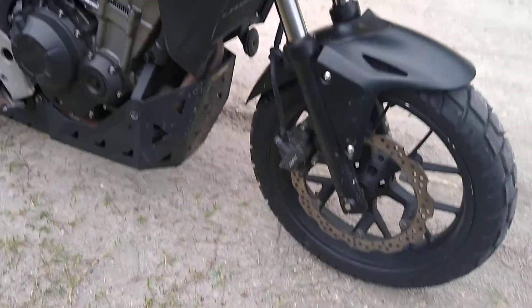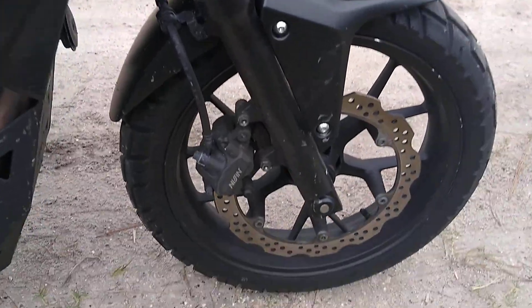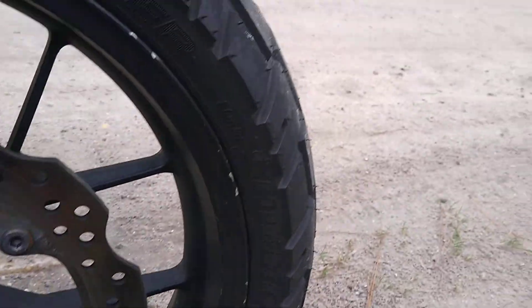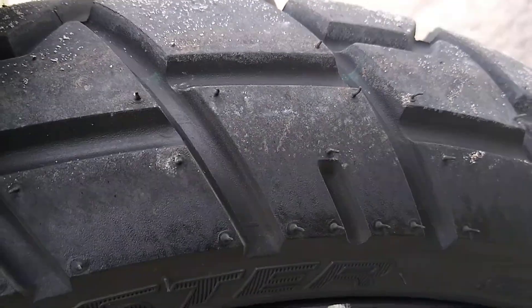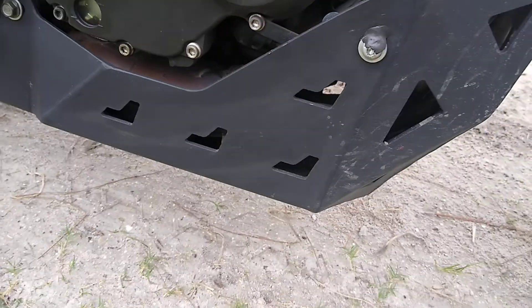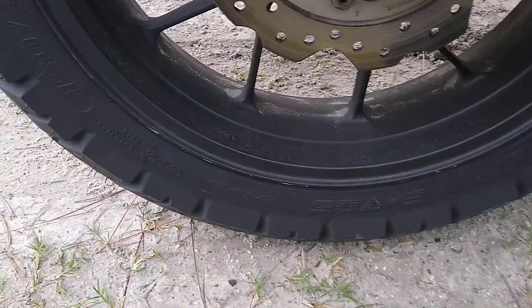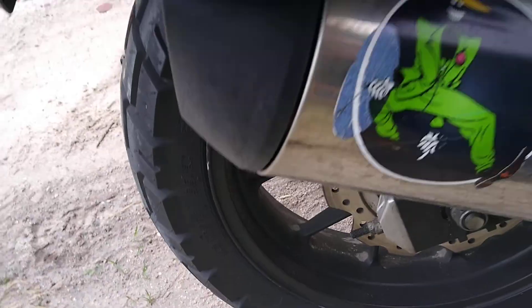It's the 2013 CB500X. I took the Navi tires off and put the Shinko Trailmasters on here — they're pretty good, I like them. I have the anti-lock 2013. I put the skid guard on here, I'll talk about that another time. And I also put the Shinko on the rear.